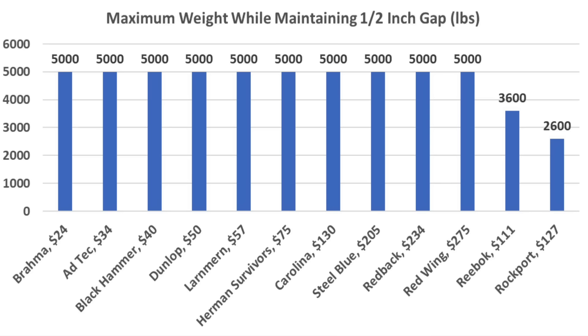All of the boots passed the 2,500 pound test just fine. The boots with metal toe plates made it to 5,000 pounds without crushing the carrots. Unfortunately, the boots with composite toe caps didn't perform quite as well.